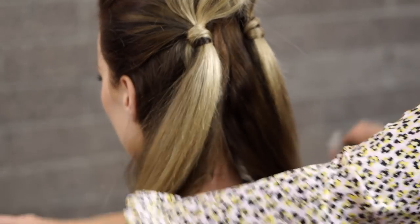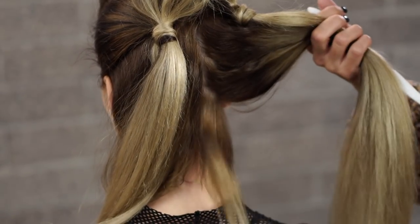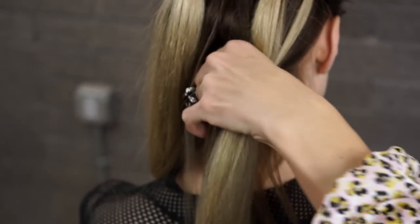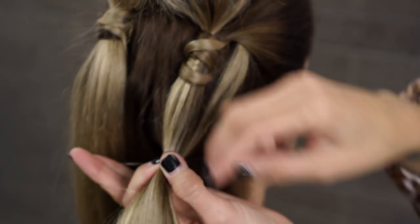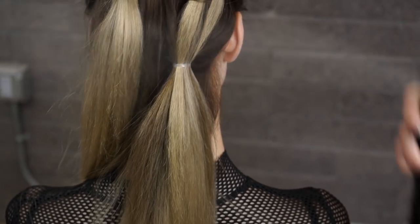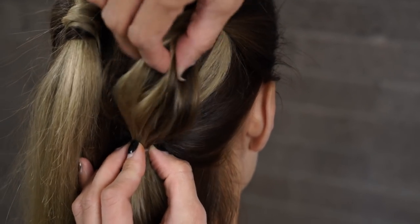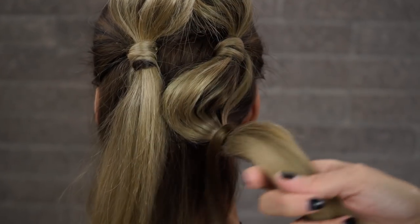Now we're going to split the hair in half and go to the bottom of the ear — to kind of where the occipital bone is at an angle — creating another double bubble. We're going to create another pony, then using our dry texture finishing spray, spraying it for texture and hold. Holding on to this ponytail, pinch and pulling it up to create our bubble. Taking a small piece of hair underneath and wrapping it around the hair elastic.